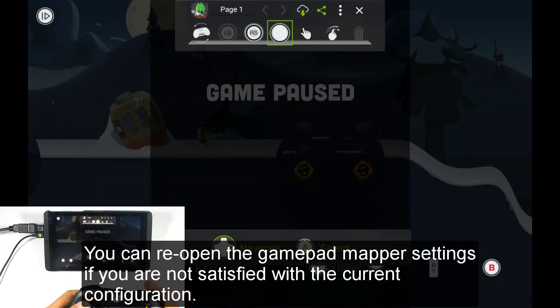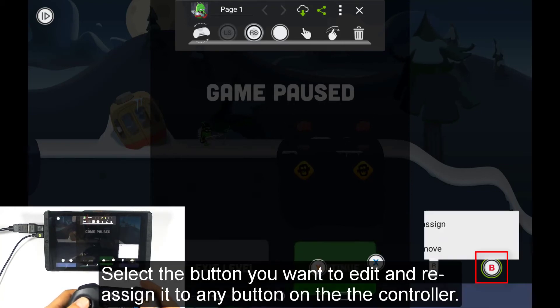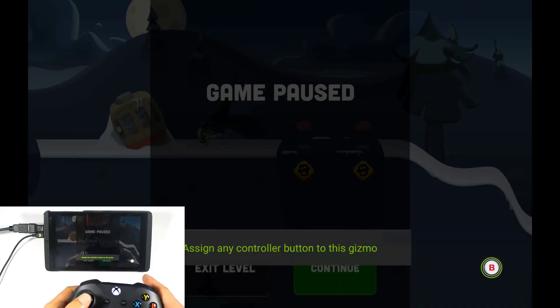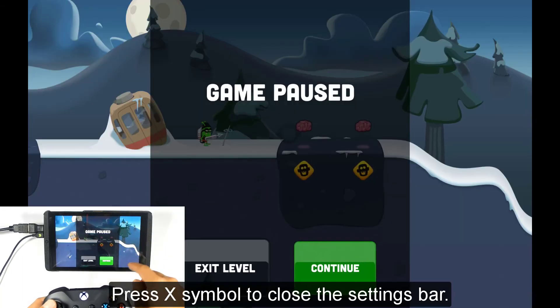You can reopen the gamepad maker settings if you are not satisfied with the current configuration. Select the button you want to edit and reassign it to any button on the controller. Press the X symbol to close the settings bar.